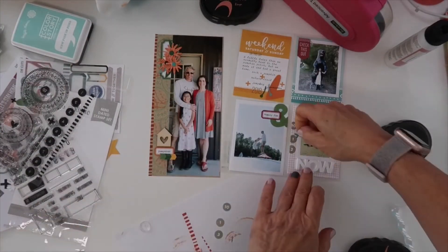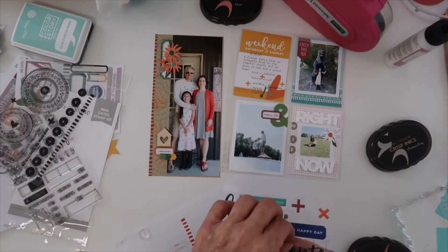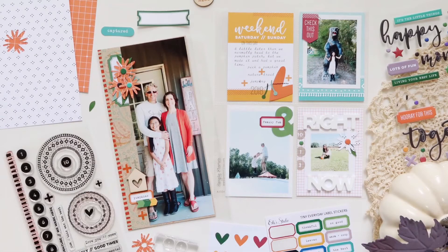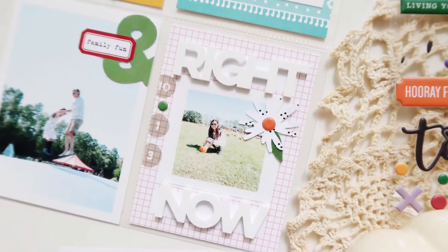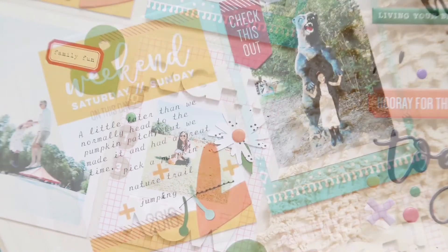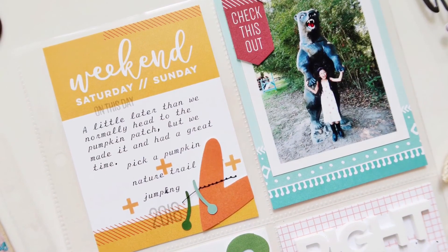So that finishes this spread. I hope this inspires you to maybe mix your traveler's notebook size with your pocket size, to experiment with stamps and masking, and get creative with your date stamping. I hope you enjoy — you can see the link to all the products down below. Thank you so much for watching.